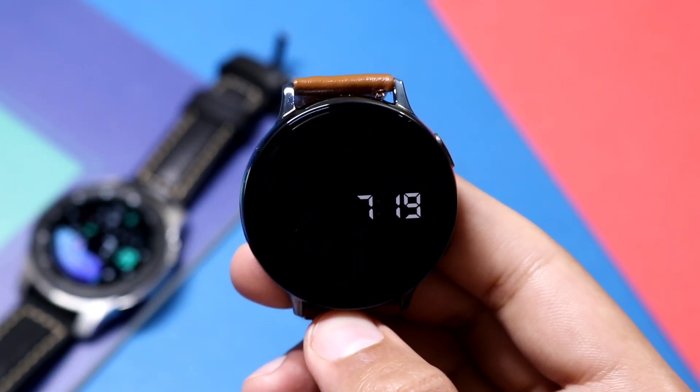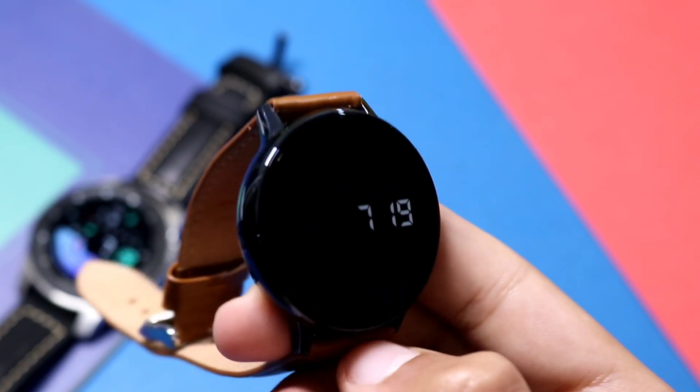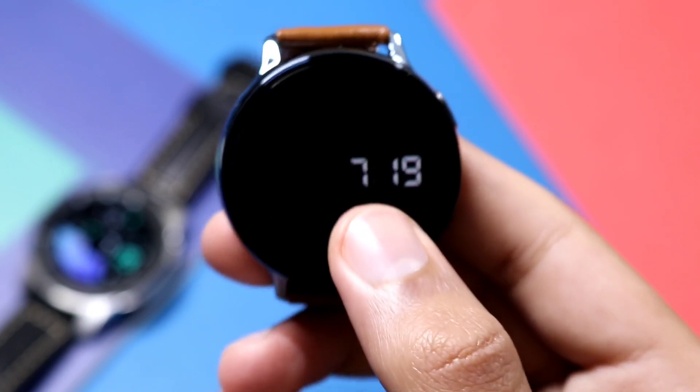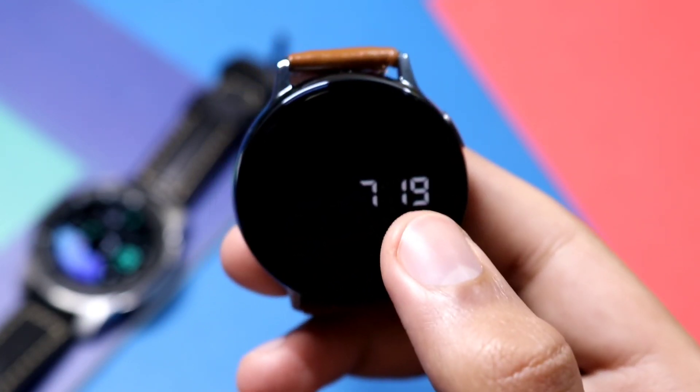This is how the AOD mode on AWF Predator looks — super neat and clean. Only your digital time is present here, and it will conserve a lot of battery life. You can use this AOD mode without worrying about battery life at all.